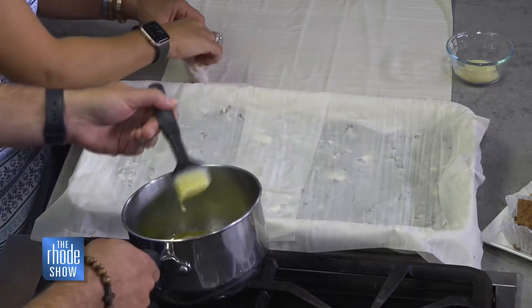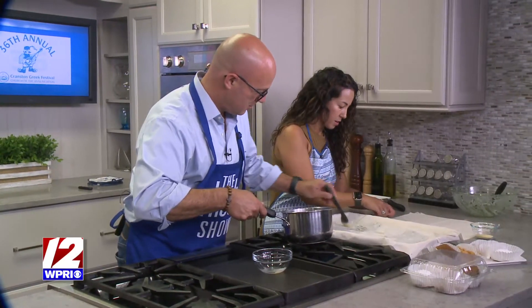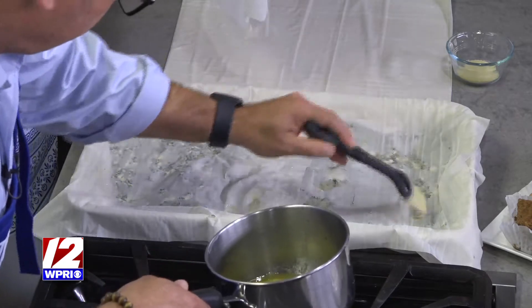You just put a little butter, kind of paste it in here. And how many layers are we going with? We're just going to do four right here on the top, then fold the corners in and then two more.